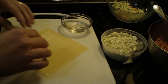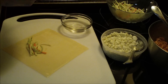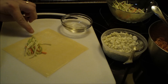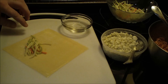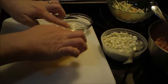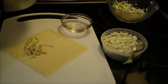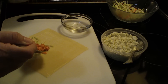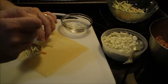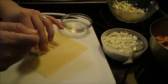Put the slaw near the corner but not so close that you won't be able to fold it over. Break up any big pieces. You don't want slaw in the corners or along the perimeter because you're going to be folding it and you don't want anything to hinder it from folding and closing.